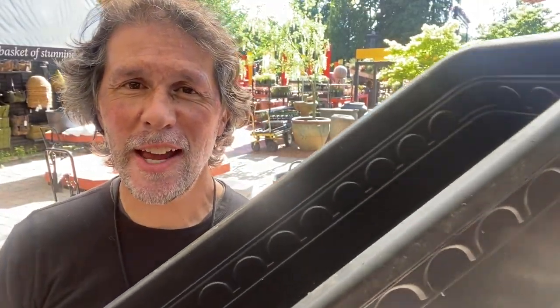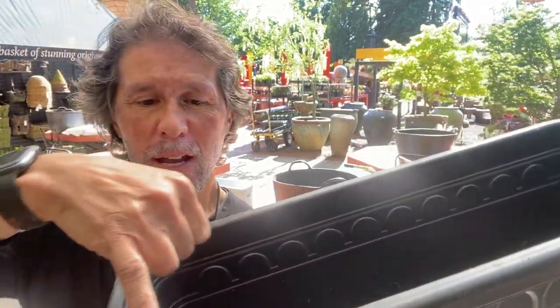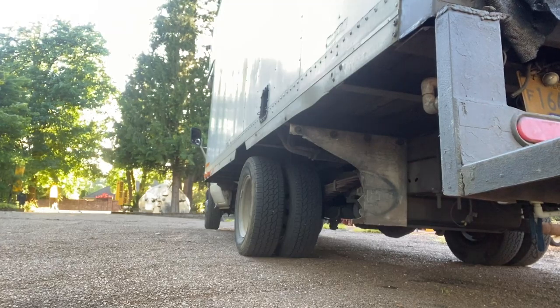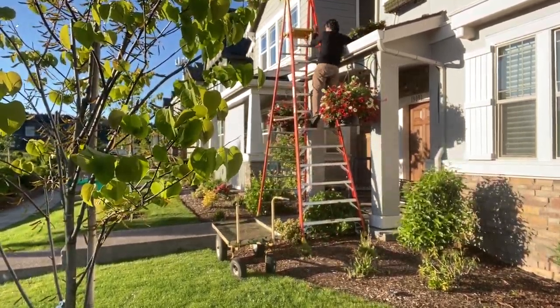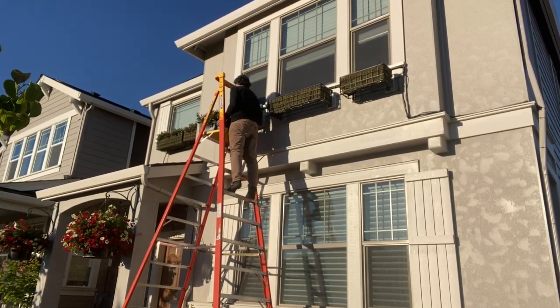Another thing: we also made the window box wide enough so that you can get two four-inch plants side by side — you can literally plant two, four, six, eight, ten plants across. We also made them in two-foot and three-foot lengths, so if you had a four-foot window you can do two two-footers; if you have a five-foot window you can do a three-footer and a two-footer; if you have a seven-foot window you can do two three-footers and a two-footer.